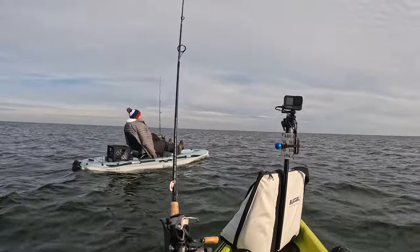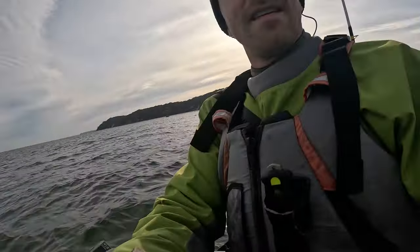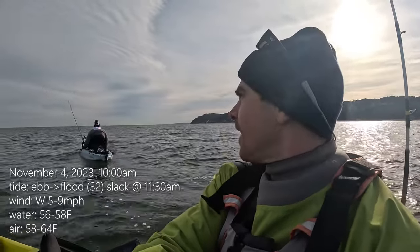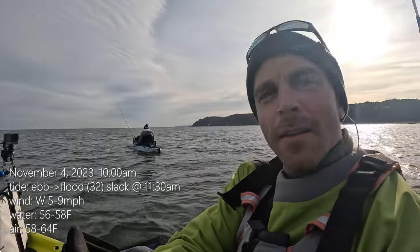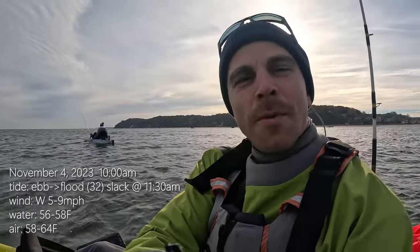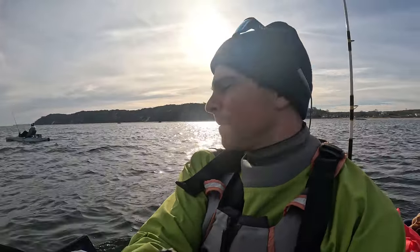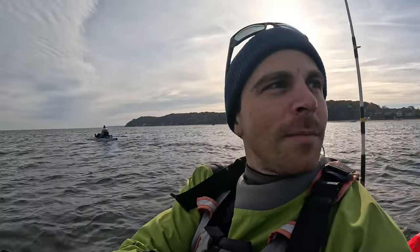It's nice, the sun is coming out. Welcome back guys, we're out in the middle sound today with my dad. It's getting cold so we have to be careful, but we're not going to go too far from shore. We're going for blackfish in this shallow area — 10 feet of water — hoping to get into maybe 20 feet max. Not too many people out so it should be a good time.